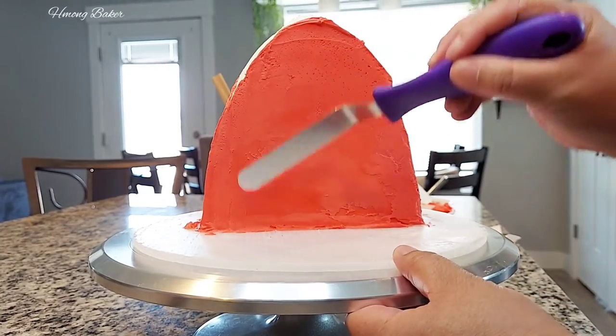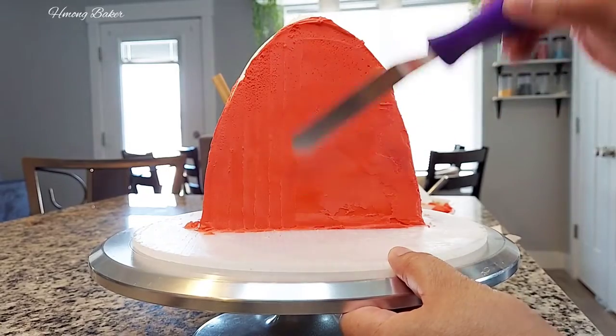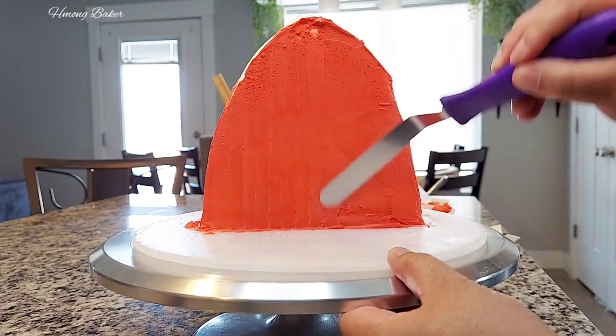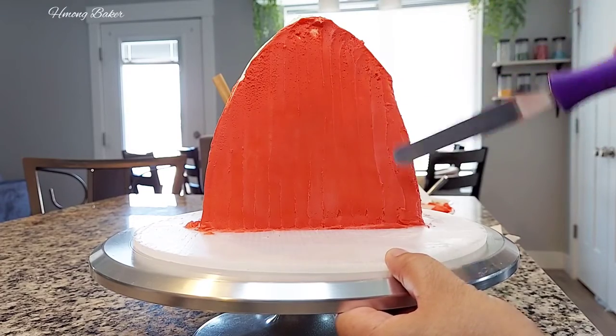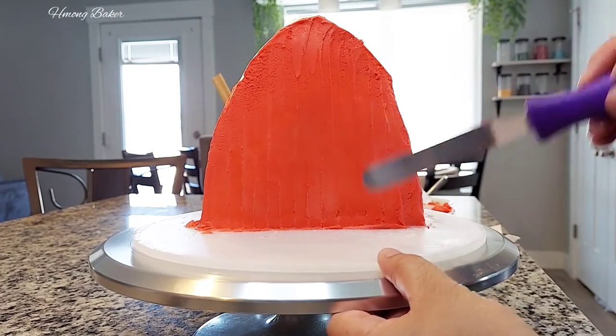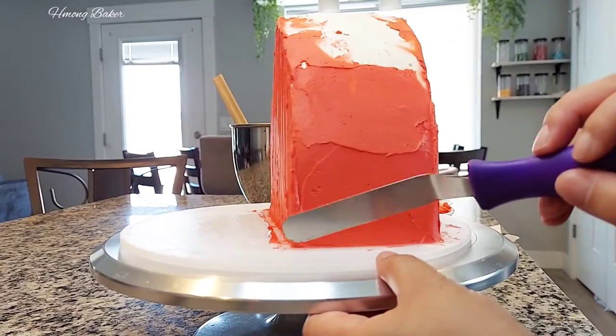I'm using my spatula just to do an upwards motion for some texture on my barn. And I'm going to repeat the process for the sides and back as well.